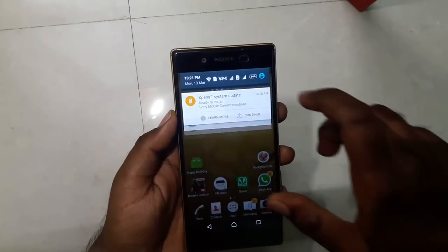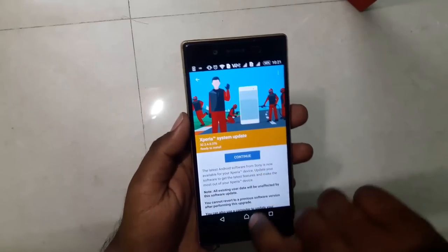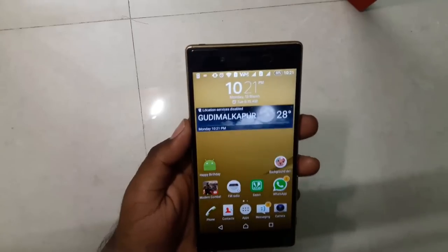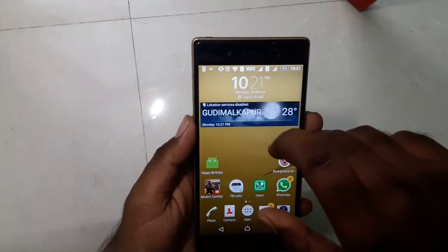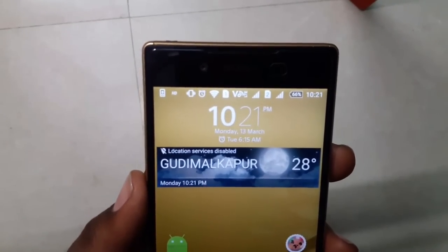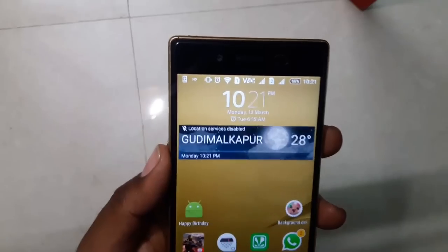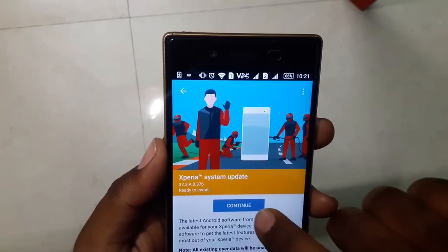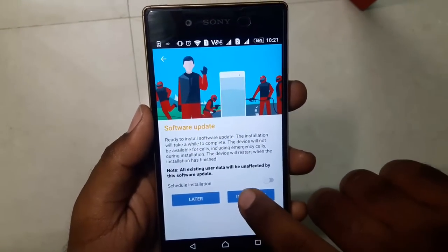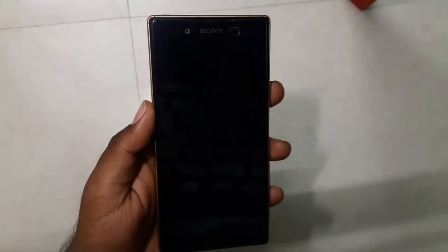The download is now complete. Before installing, I want to note the current time — it's 10:21 PM — and the battery level is exactly 66 percent. Let's see how long the update takes and how much battery it consumes. Installing now — the device is powering off and I'll be back once it's done.